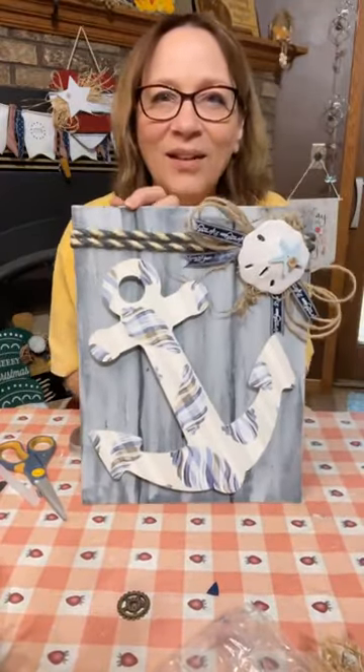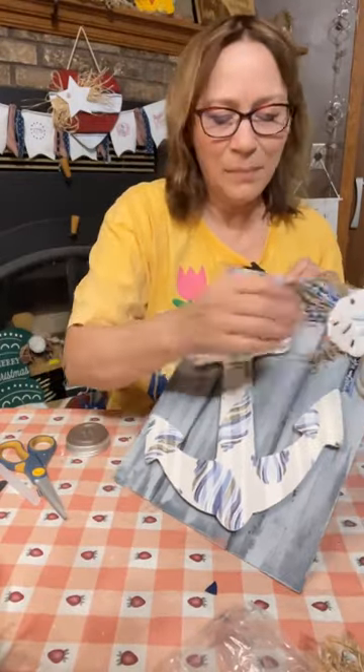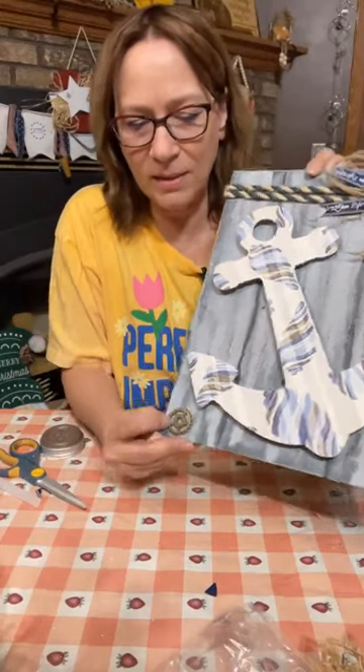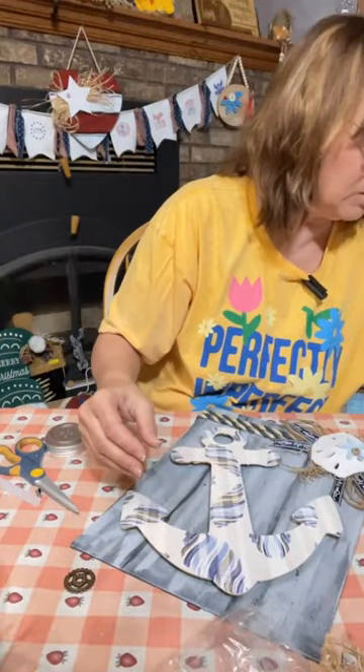Look at it, look at it, look at it! Look at that starfish. I did add a button down there — this is actually sort of cute adding this down in the corner. Do you like that down in the corner? I think I like that. Or does that take away from it? I have a littler one actually.